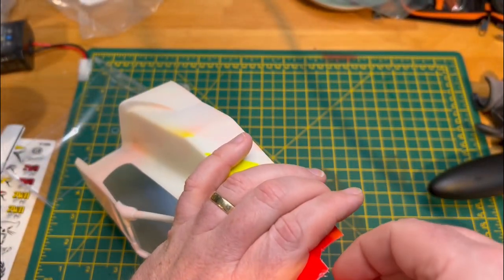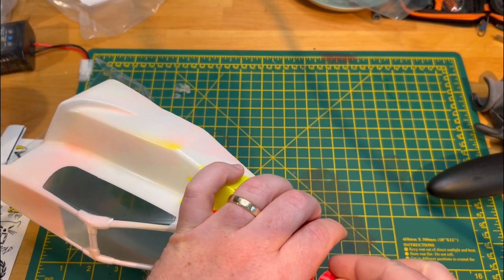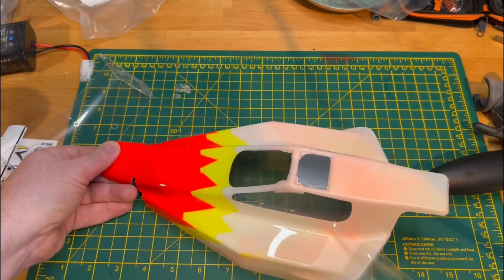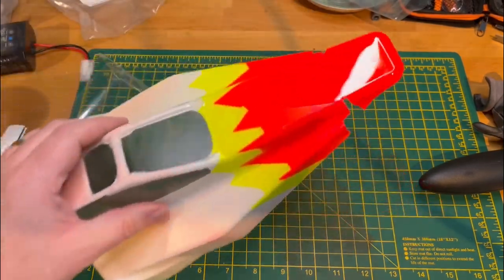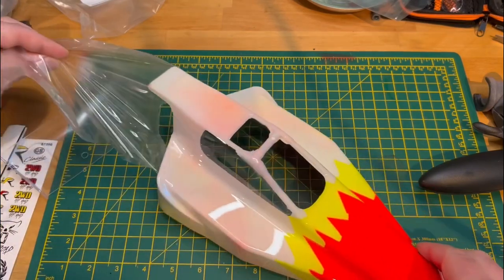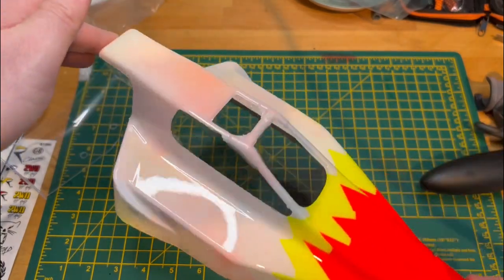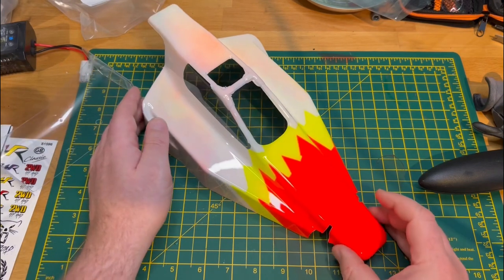He says confidently, assuming that there is an easy way. There it is. I am pretty pleased with how that's turned out. It's not perfect, but it looks really ace. And the overspray - it could be a bit better, but I'm really, really pleased with how that's come out.